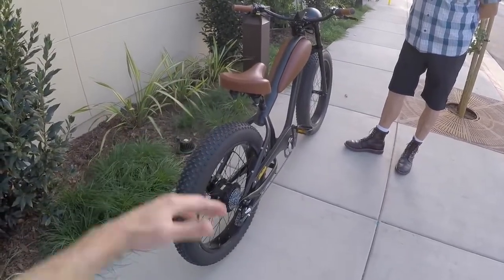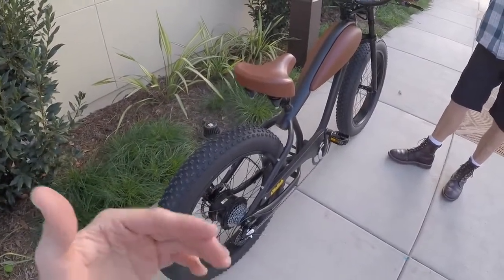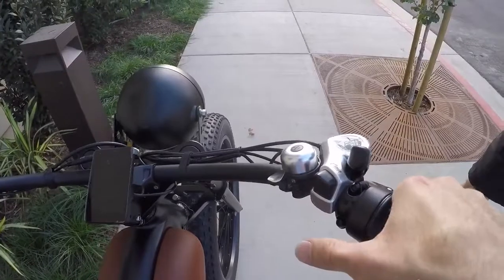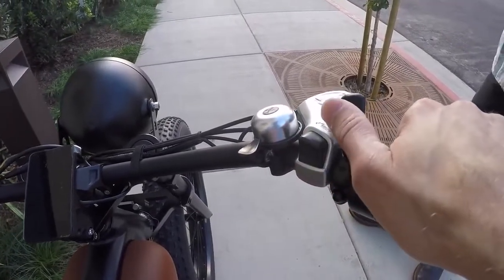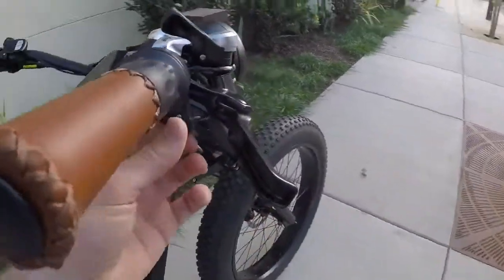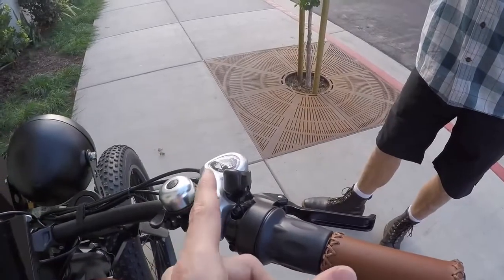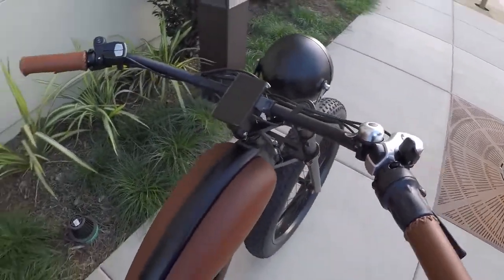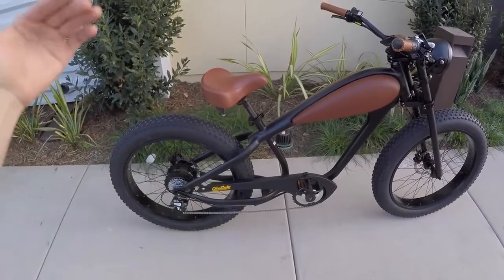Tire pressure is 5 to 30 PSI — more full is more efficient; lower is better for sand or snow. If you pedal along it extends range. The thumb shifter requires reaching up a bit, but that's because the twist throttle creates crowding on the handlebar; the bigger buttons also work better with gloves or large hands like Sam's. There's also a flick bell. With a hub motor you don't have to worry about mashing gears mid-shift the way you do with a mid-drive.